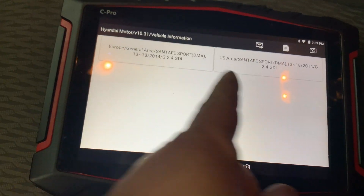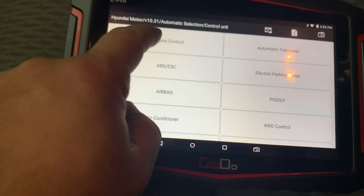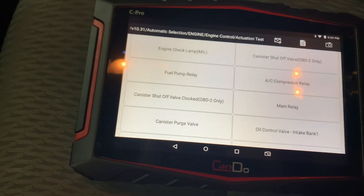In the US — confirm — it's fast, it was really fast. Control unit engine actuation test.